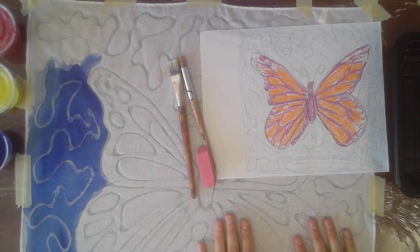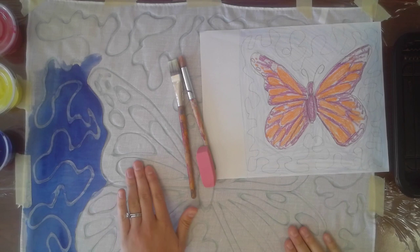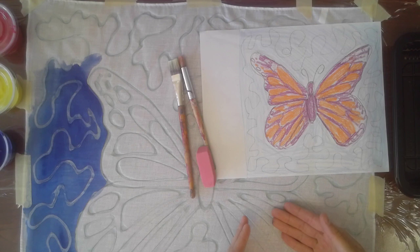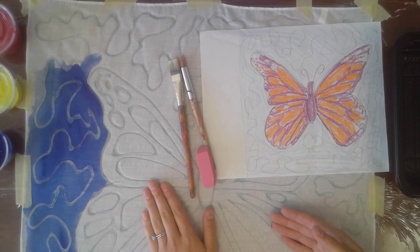Our guiding question is still: what is batik? We've learned what it is traditionally in Indonesian cultures, where they used hot wax instead of gel glue to save the white of the fabric — they use wax resist. So wherever they put paint on the fabric, if there is wax there, the paint won't stick to the wax. We'll really see that happen today.